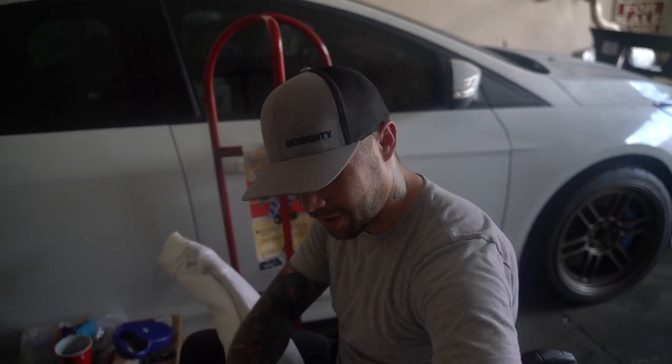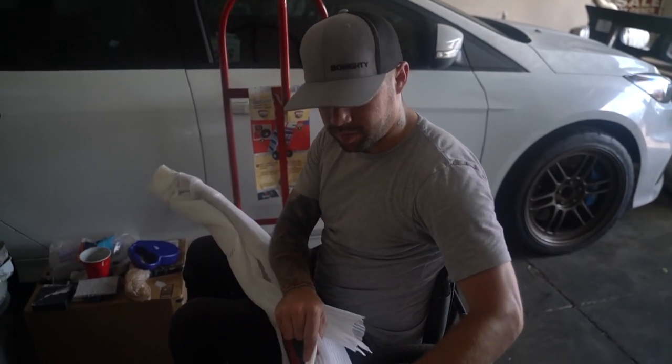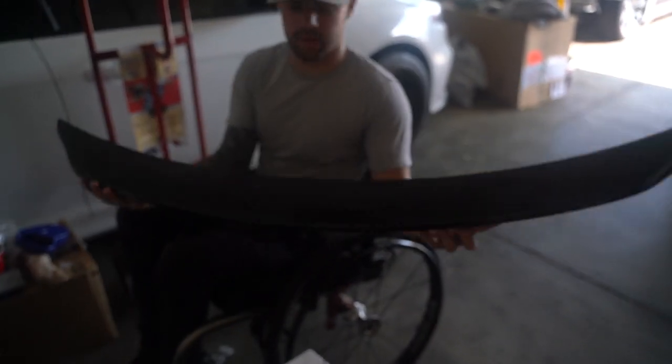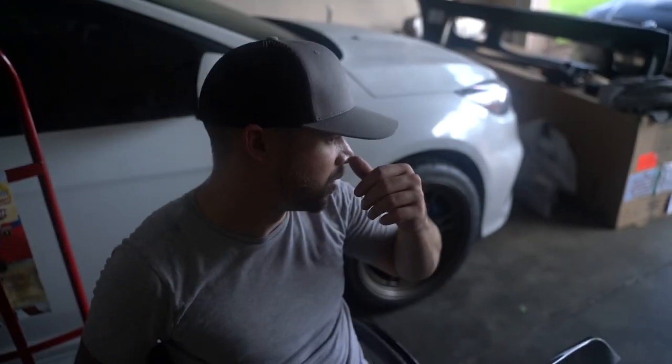This is the Turner Motorsport carbon fiber duckbill spoiler for the M2. That's going to be so pretty. I need something alcohol-based to clean the Malibu and we have that.